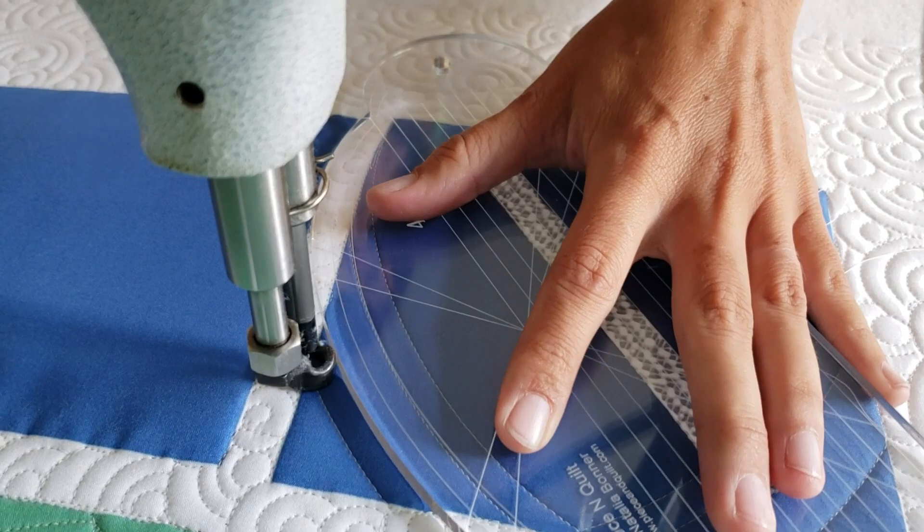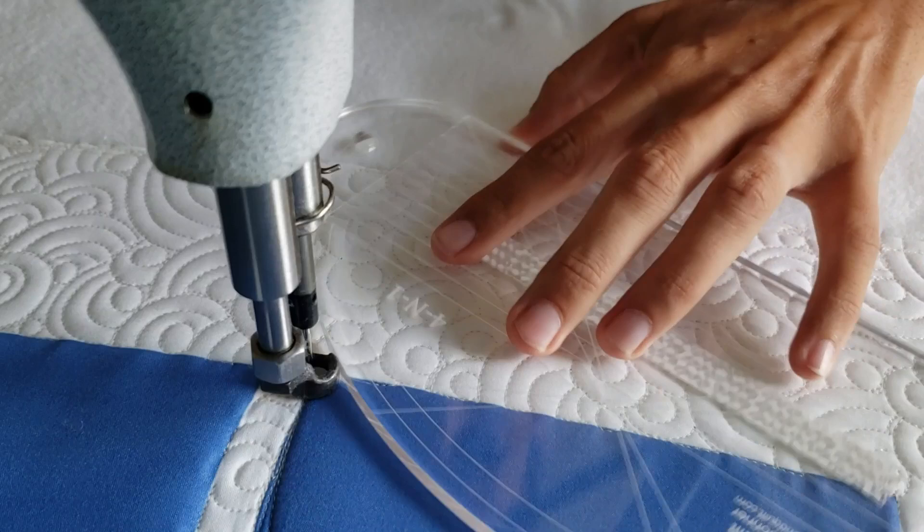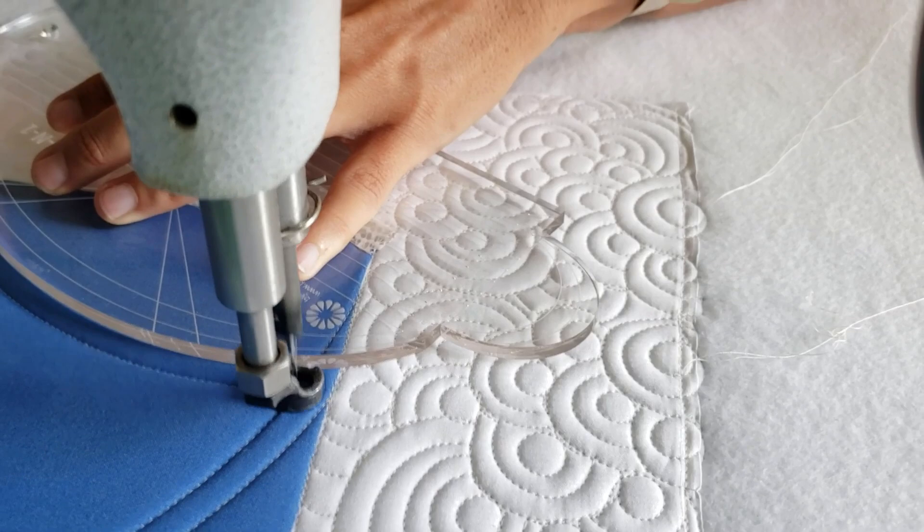From there I'll repeat that same thing on the opposite side of the block. Now I'm going to add one more echo stitch around that top side of the block, but this time I'm going to move up and line up the second marked line on my machine quilting ruler. From there, we're going to travel back down to the bottom of the block and stitch a fun crosshatch through the bottom center portion — the open portion of the block.